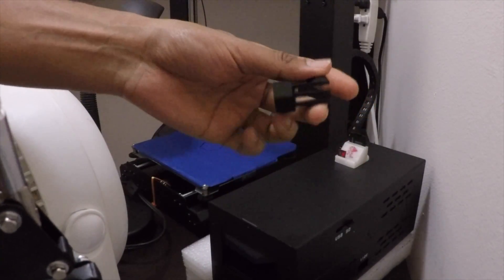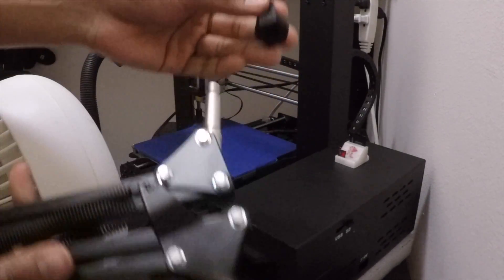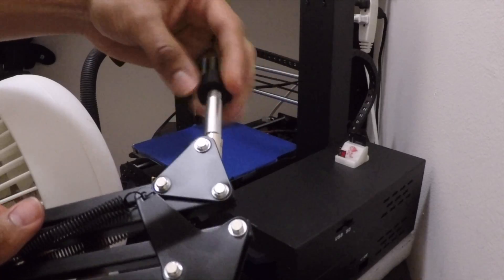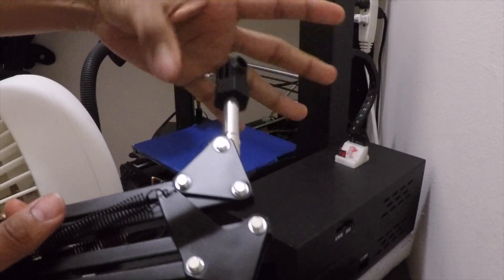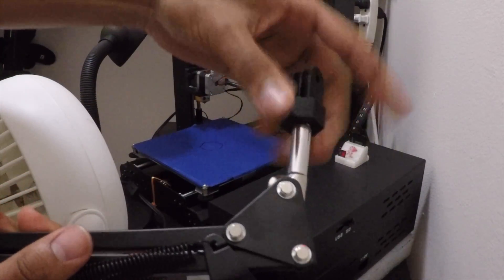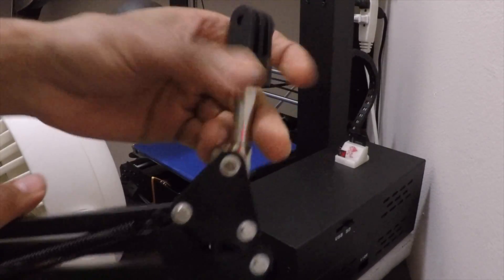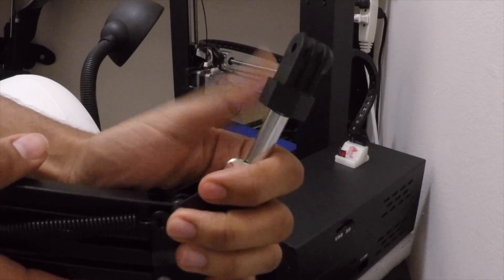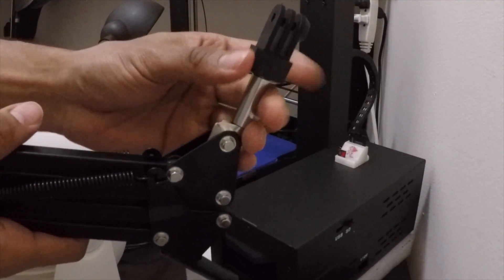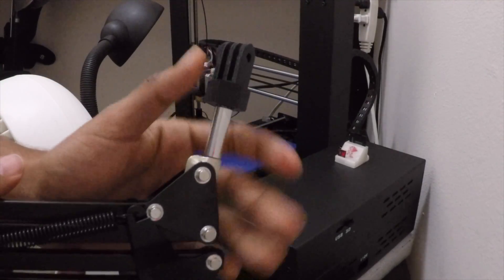I've removed the support, so it's the moment of truth — let's try to fit this in. It screws in, but it's still kind of loose. It does hold, but I'm going to have to reduce the thread tolerance for the screw in the software.